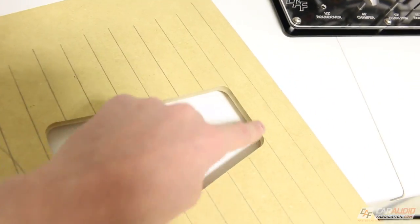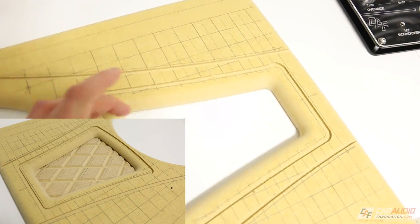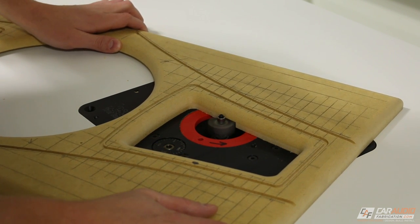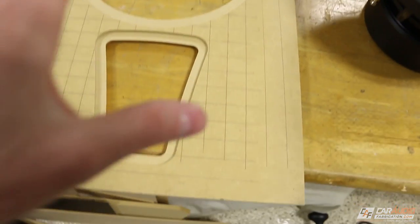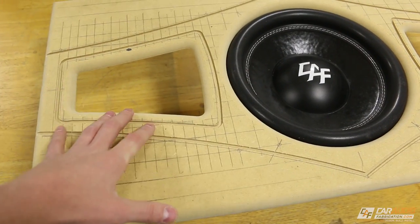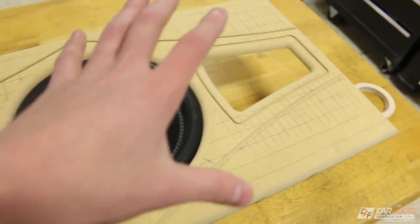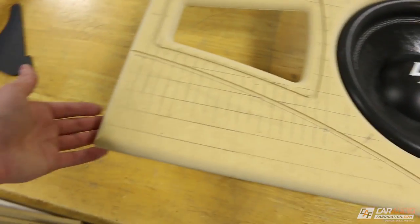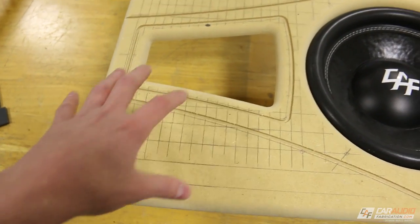We're going to use the rabbiting bit right now on the backside of the panel because I want to create an inset step around this shape. We're actually going to be nesting a separate piece with really cool diagonal lines in here, so I have to have a little pocket for it to sit into. That rabbiting bit made this pocket here, and I did the same thing around the subwoofer. Up until this point I've only used one single piece of wood. I'm going to have multiple different transitions of material here, but again — only one piece of wood. So this is a really simple way to create a beauty panel really quickly and efficiently.